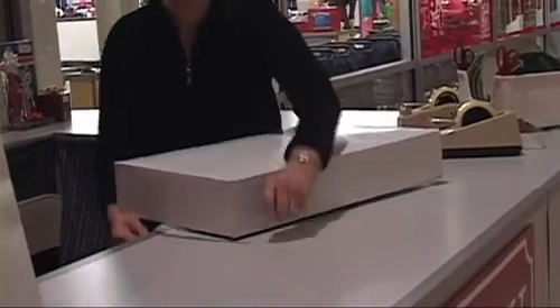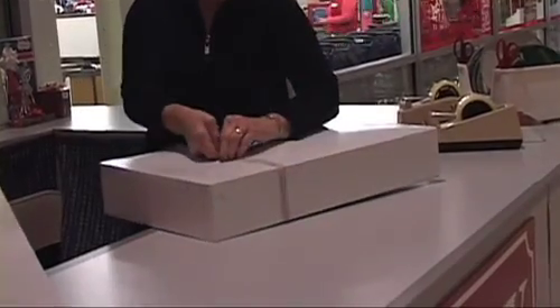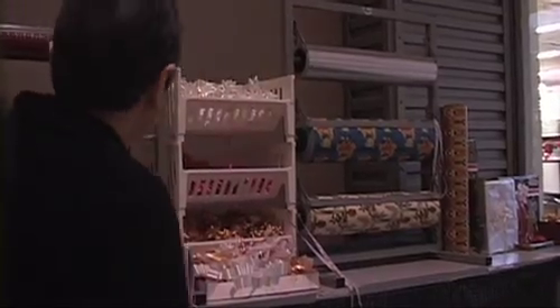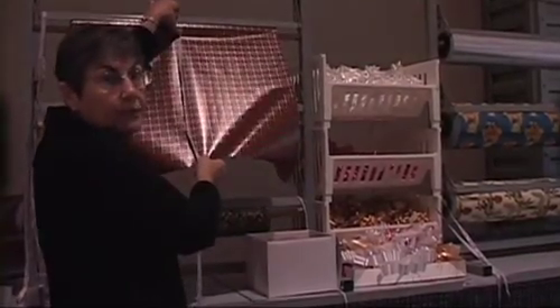One of the things we do is we always measure our packages, because you don't want to waste a lot of paper. So we use either a piece of ribbon or a tape measure to see how big around the package is, and then you can measure so you don't wind up with too much paper.